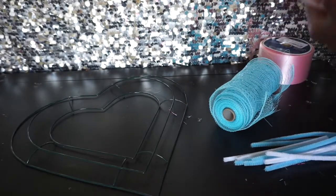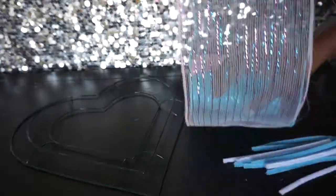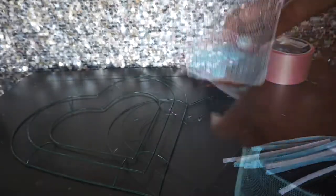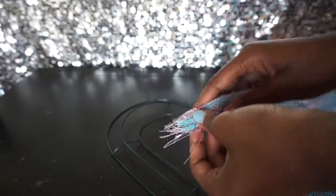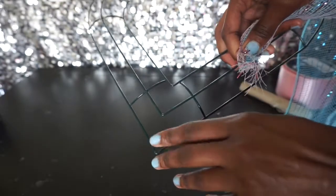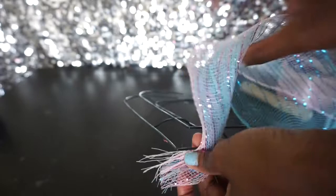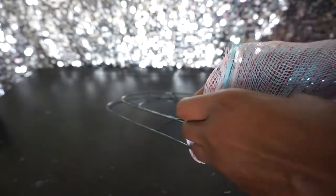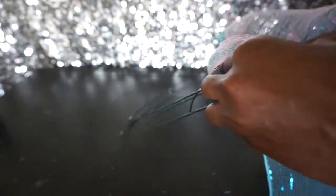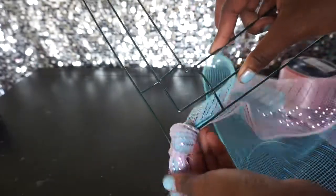To get started, you're going to unravel the deco mesh and place one color on top of the other. To hold it all together, I'm going to start in the lower corner of the ring and just tie it in a knot. You could use a chenille stem here if you'd like, but a knot works just fine.